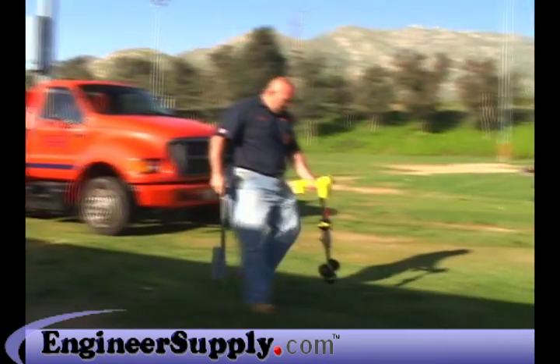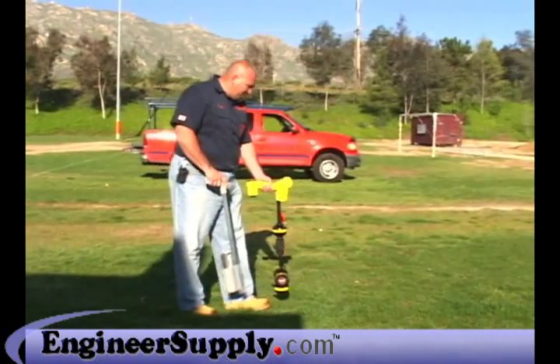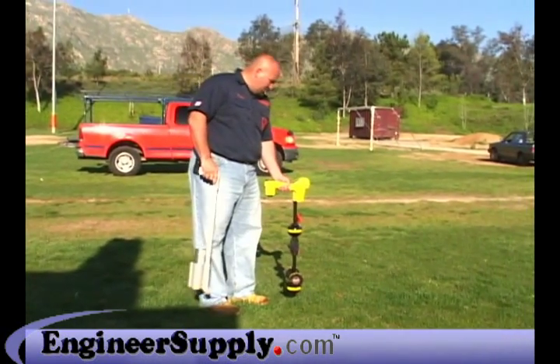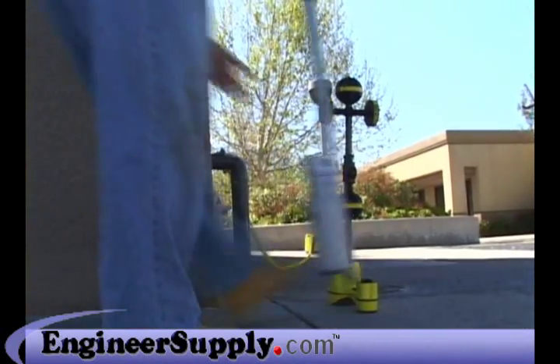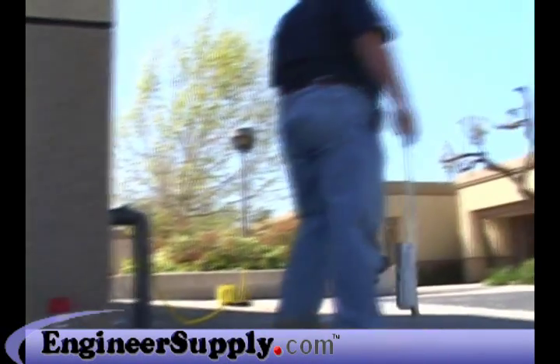Locating is a tough job that requires tough equipment. That's why the SR-20 locator has been rigorously tested to ensure reliable operation in demanding conditions, and that's why Ridgid can offer a lifetime warranty against material defects and workmanship on all our locating products.